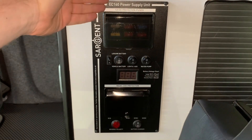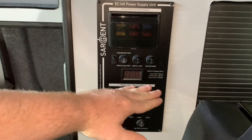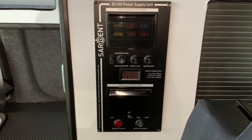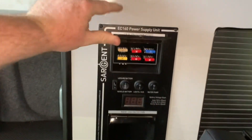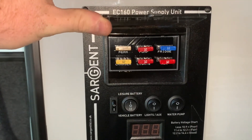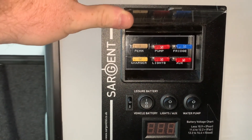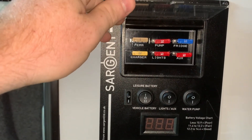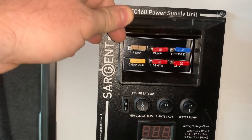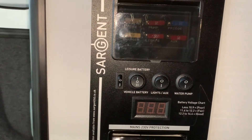The top half of the unit is dedicated towards the 12 volt system, and everything on the bottom half is for the mains electric. In the top half, if I lift up this little window, we have the 12 volt habitation fuses. As you can see, they are actually labeled as well. Some units may not have them labeled — they may be numbered or they may be blank. This particular unit does have each fuse position labeled.